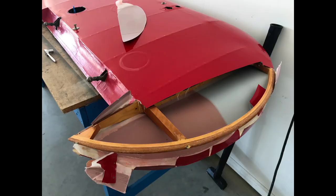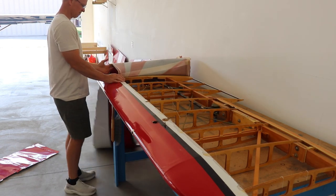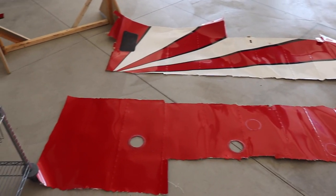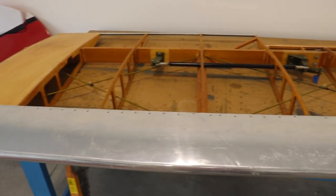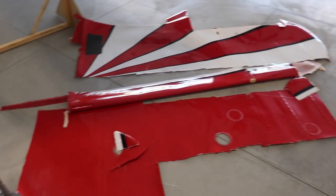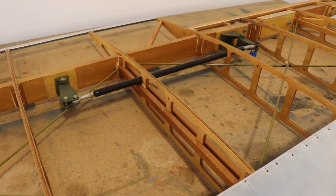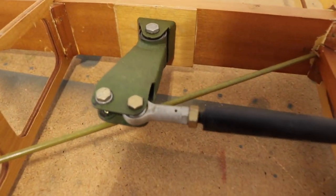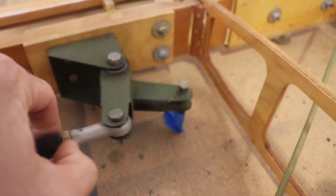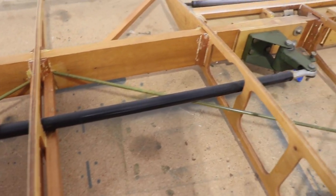After the ailerons were done it was time to move on to the wings, using the same process of slicing off the fabric. I tried to take it off in as big of sheets as I could, so pretty much the whole top and bottom came off as one sheet — here it is laying on the hangar floor. The bottom left wing is completely stripped down. I'm really surprised at what good shape this airplane is in. There's no corrosion on the inside at all. All the bell cranks look really good, the push rods are nice, and everything rotates easily. I'll probably spray some lube in the bearings just to clean them.